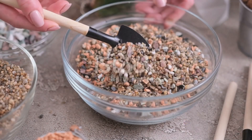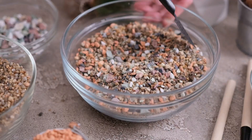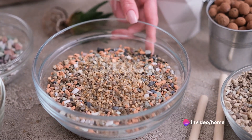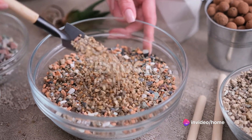Firstly, the soil is paramount. Your succulents need a well-draining mix, something designed specifically for cacti and succulents. If you're feeling adventurous, you can concoct your own blend — just add sand or perlite to your regular potting soil.